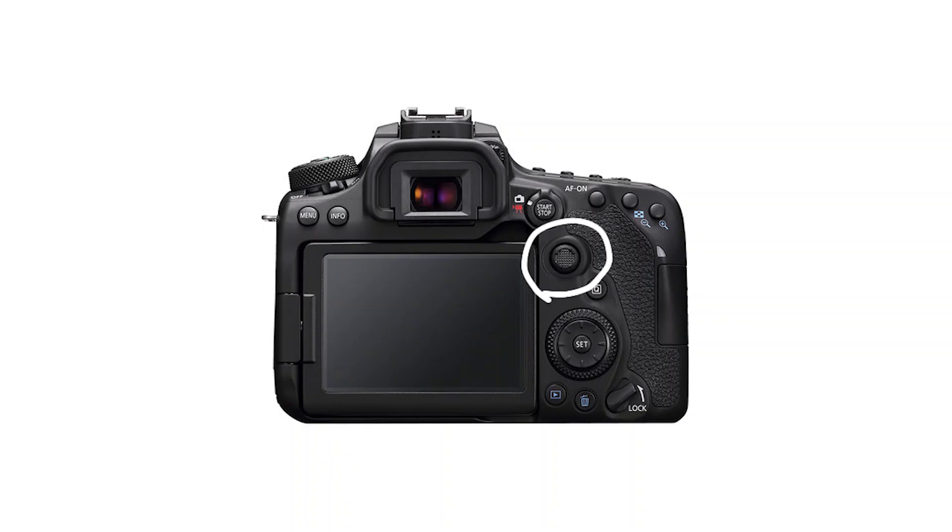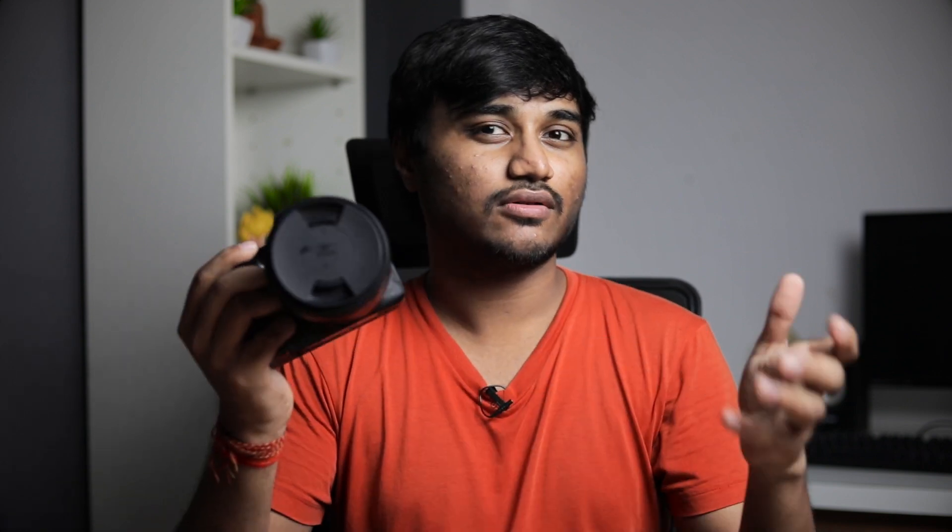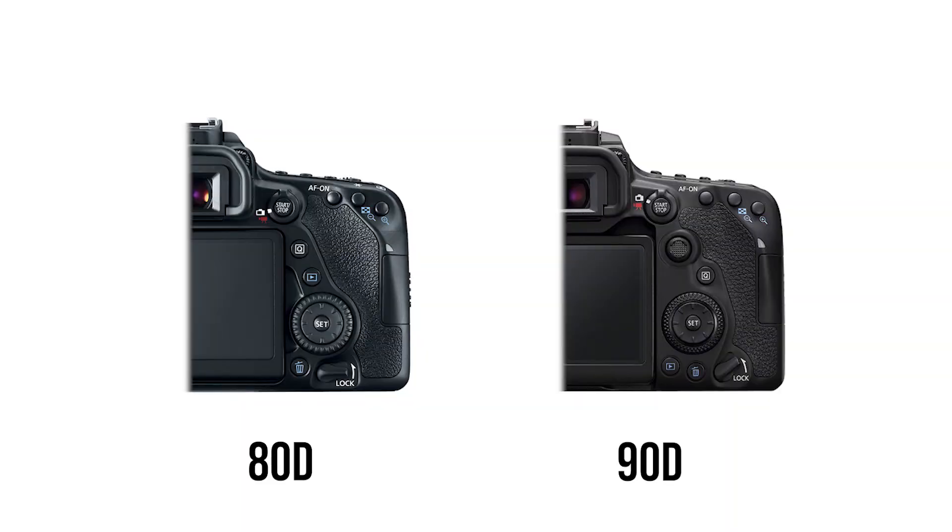If you look at the 90D from the front, you won't be able to tell if it's the 90D or the 80D — there's no physical difference from the front besides the 90D and 80D logo. There are only a couple of physical changes on the back: there is now a navigation joystick, which I'm not a big fan of — I prefer to use the touch LCD — but it's good to have. The rear scroll wheel has also changed; it's now more like the one found on the EOS R. I'm not a big fan of it either, but it's not a big deal.